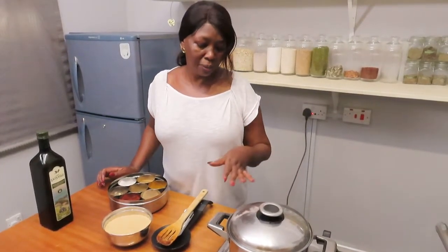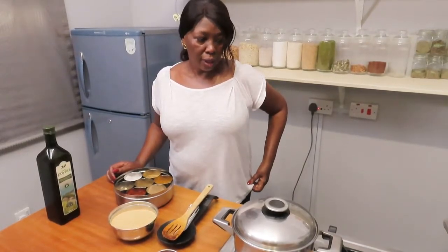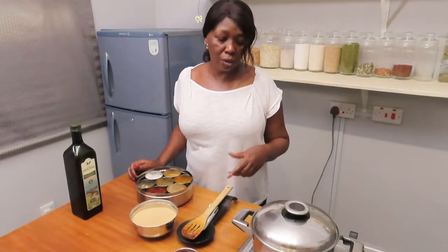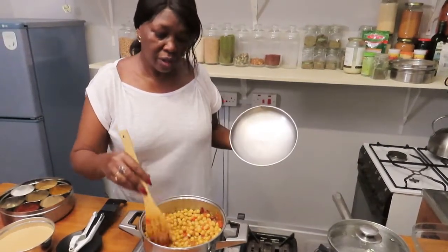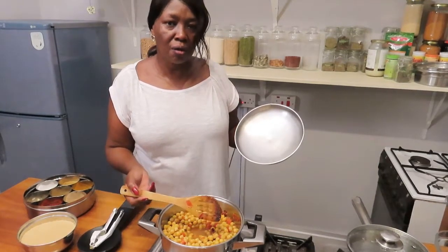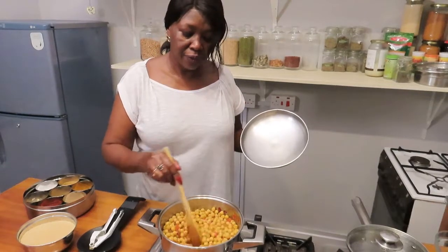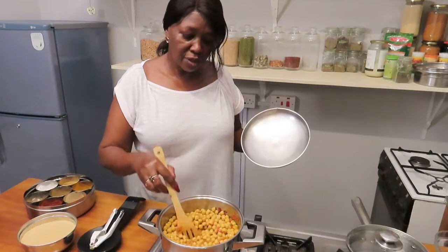Cook for about five minutes and then add the tomato paste. If you love lots of sauce, you can add some vegetable stock, or just a bit of water if you don't have stock. If you don't like seeing bits and pieces of tomato, you can puree your tomatoes — some people don't like the skin. But we still like to have chunky bits of tomato; it's nice.